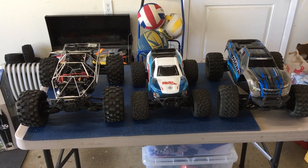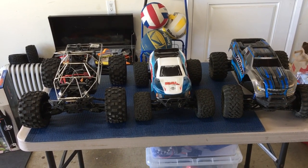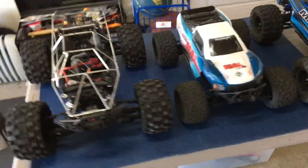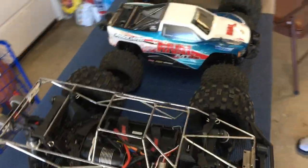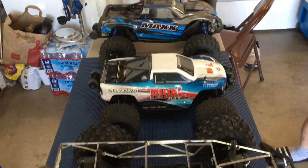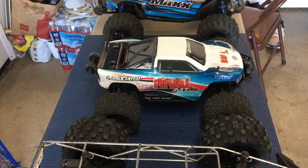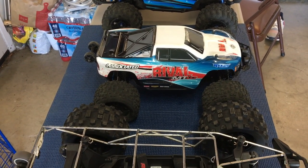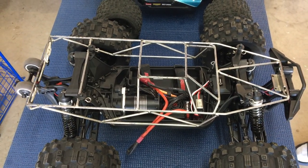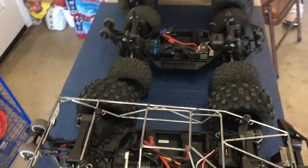We're here with Razor RC. This is his first time laying eyes on a Kaiju in person. He's got the Associated Rival MT-10, which is a Helion Avenge 10 MT, which people say is made by V-Car Racing — not sure if that's true. The Kaiju is a brand new monster truck from Red Cat Racing, which generally just rebrands other manufacturers. Looking at these two, they look very similar.